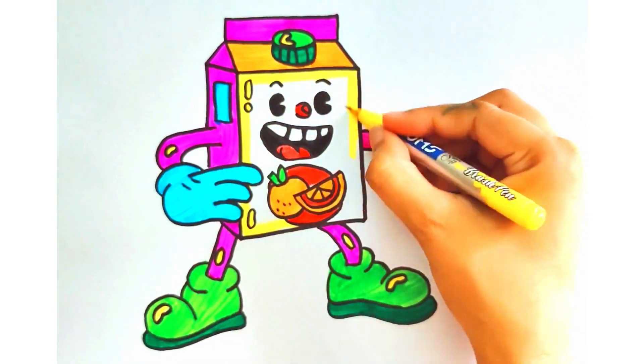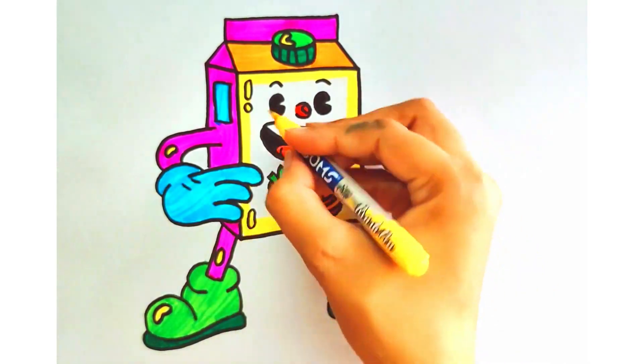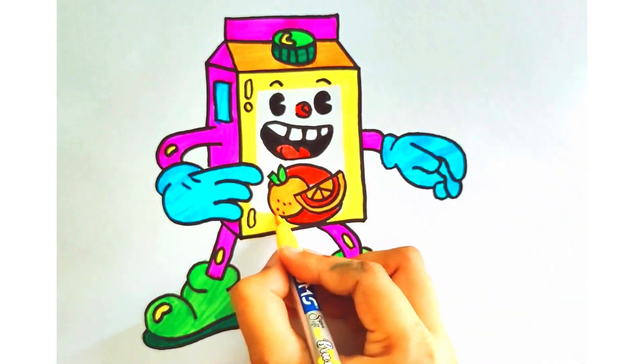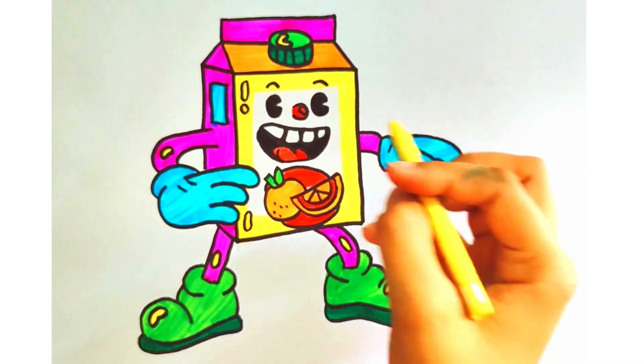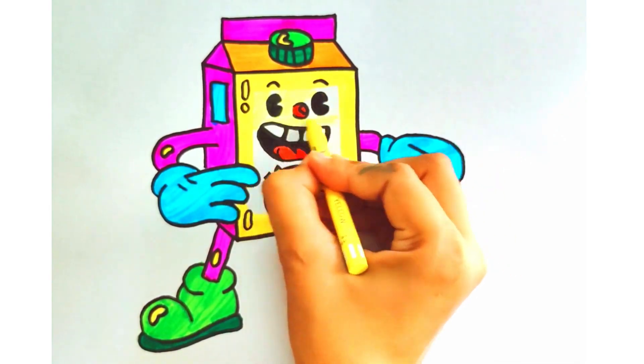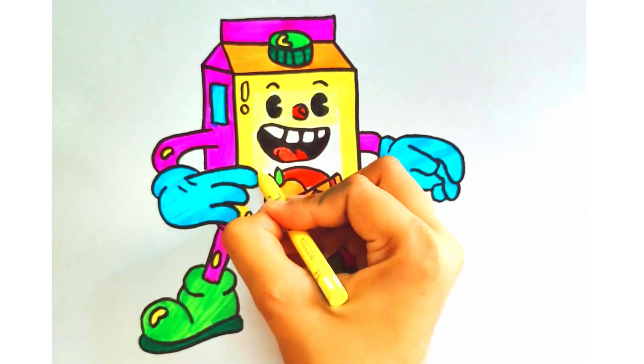A B C D E F G, A B C D E F G H, I, J, K, L, M, N, O, P, Q, R, S, T, U, V, W, X, Y, and Z. Now I know my ABCs. Next time won't you sing with me?